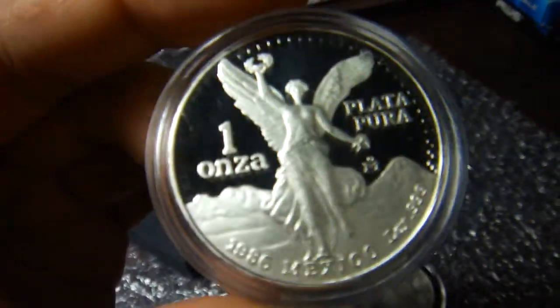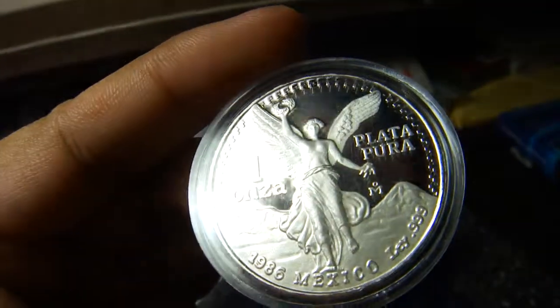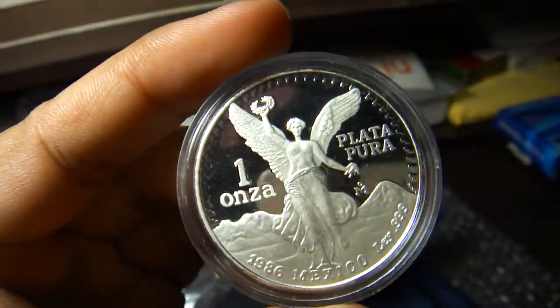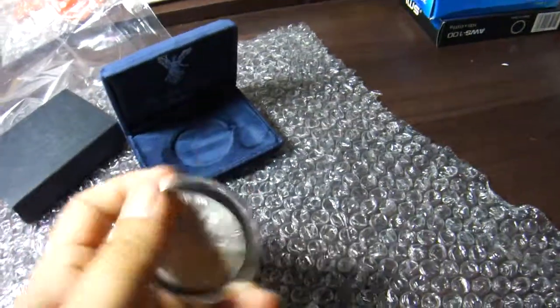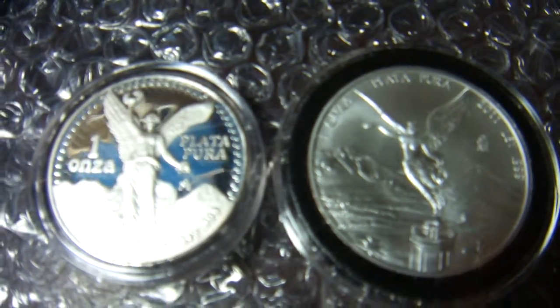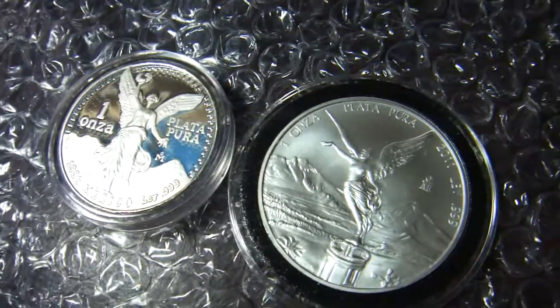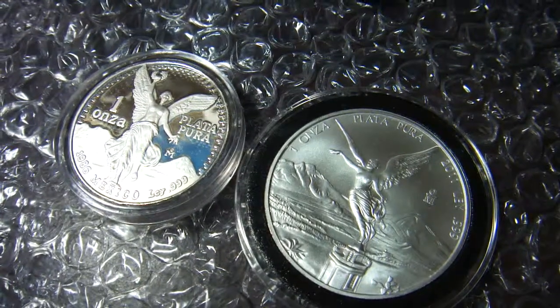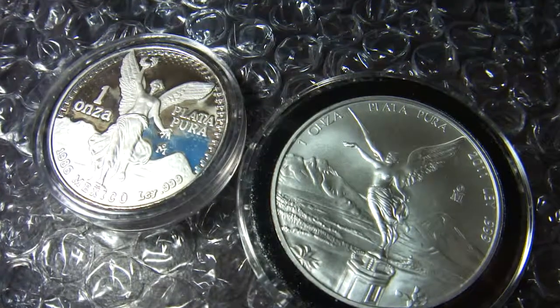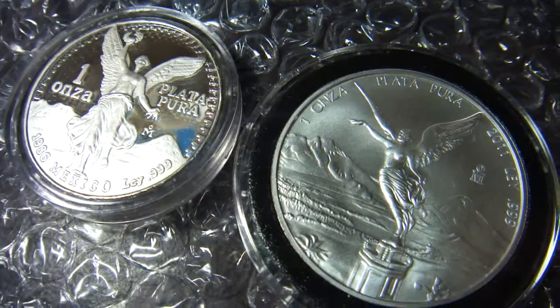You can see the teeth. Nice coin. I put it side by side so that you can compare it. I hope you enjoy it.